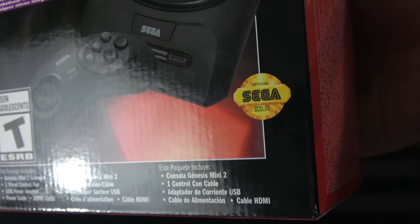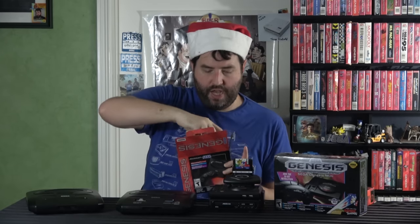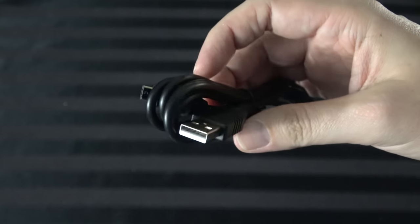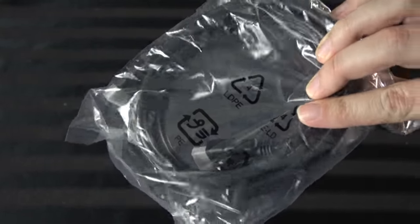Officially licensed, official products — Sega seal of quality. It's nice to see that again. Let's go ahead and open it up. Inside, the first thing you have is a USB micro cable for power. You also have a standard HDMI cable — you can use any HDMI cable you want. And you have the six-button controller.